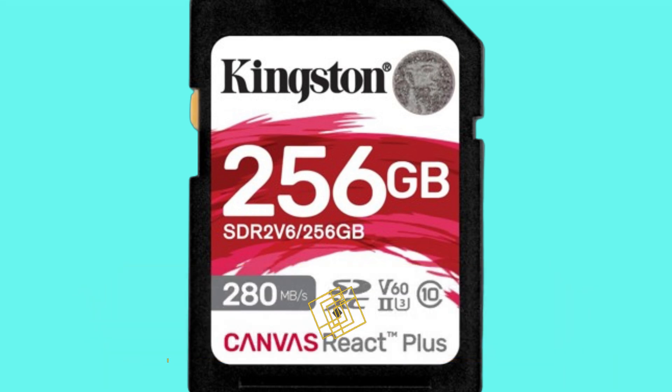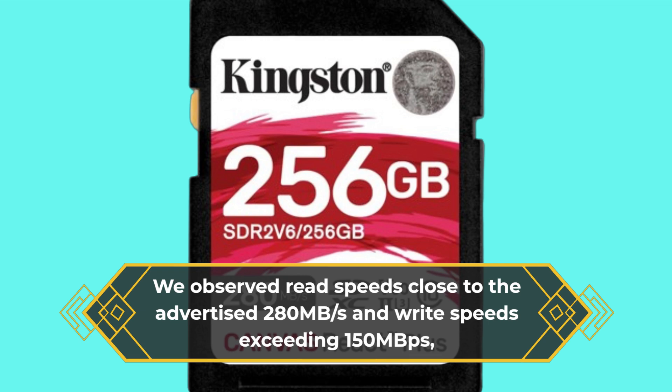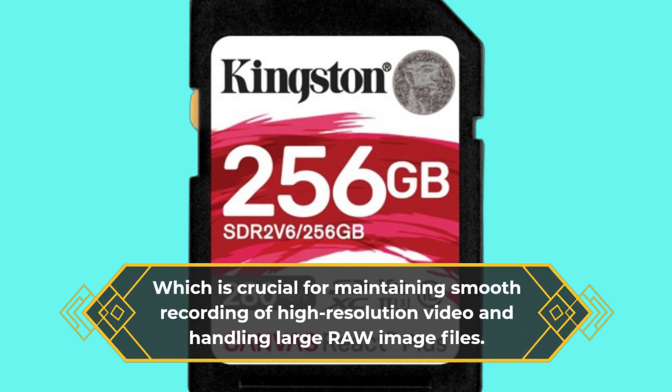We observed read speeds close to the advertised 280 Mbps and write speeds exceeding 150 Mbps, which is crucial for maintaining smooth recording of high-resolution video and handling large raw image files.